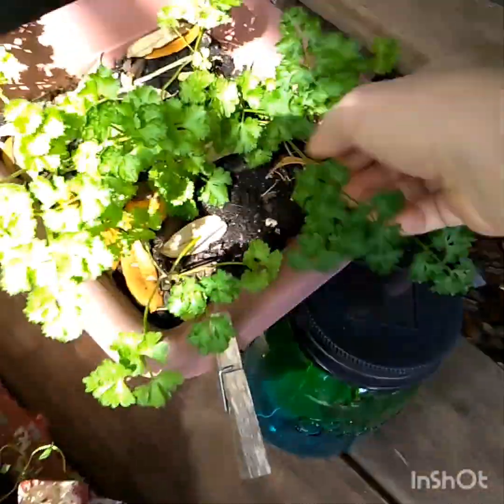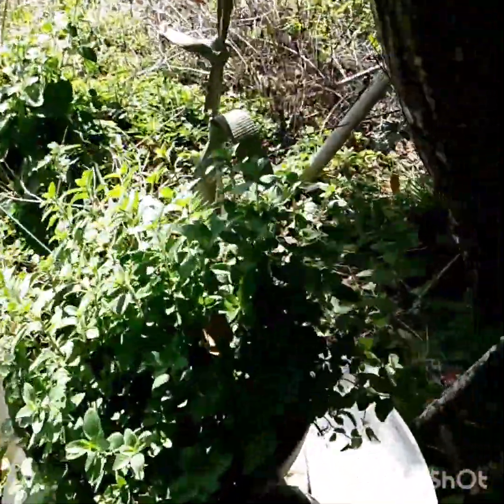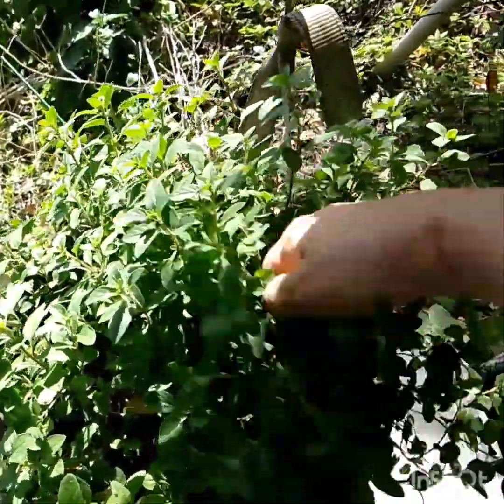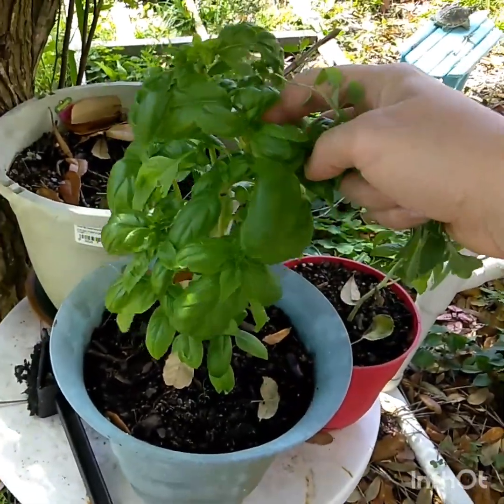Here are some of the veggies that are gonna go in the stir fry. I think I'll put a little bit of parsley in it also, a little bit of thyme, some oregano. I like to put herbs in everything I cook. My basil plants are actually getting bigger — most of mine died, but I grew these all from seed. I'll put a little bit of basil in there, because why not.